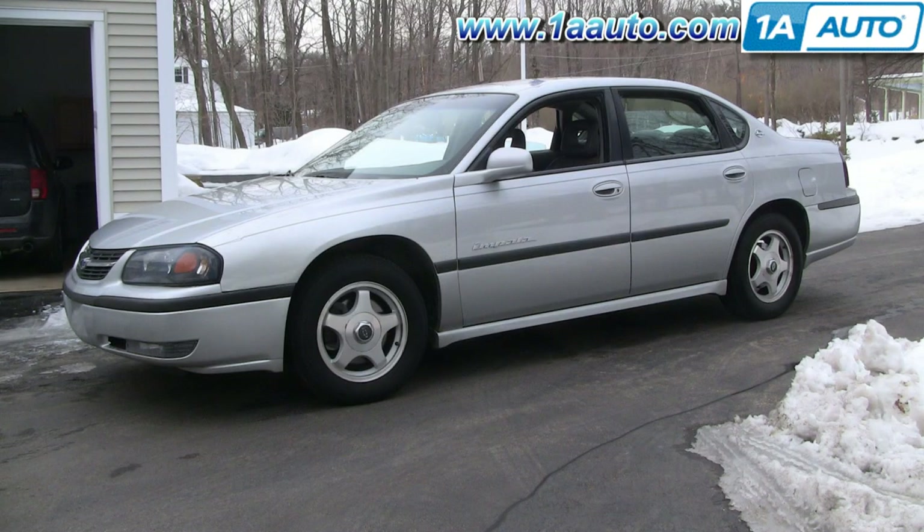The right parts installed correctly — that's going to save you time and money. Thank you and enjoy the video. In this video we're going to show you an oil change on this 2002 Chevy Impala with 3.8 liter.